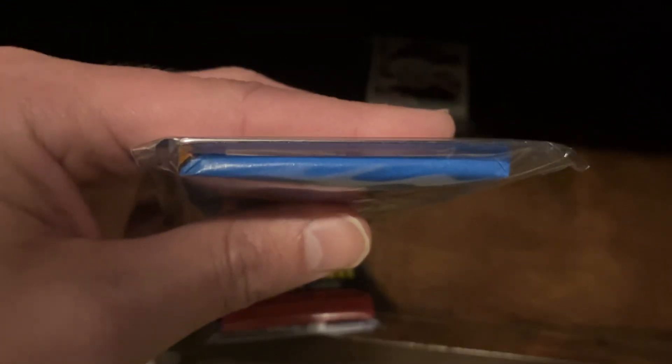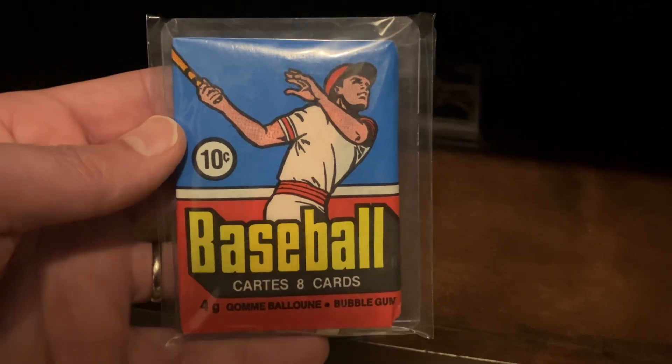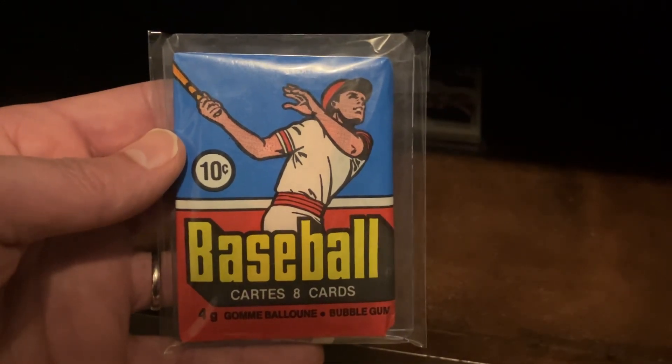But still, just a beautiful, beautiful... I'm trying to show the corner folds, see if it'll focus. Beautiful mint, crisp O-Pee-Chee pack, 1977. How do you not love that? Keep playing vintage and open baseball, everybody.